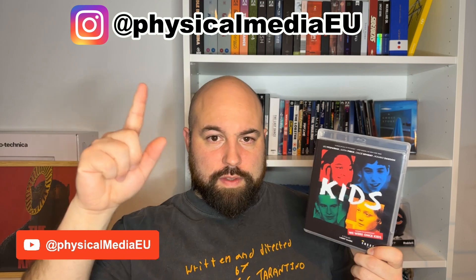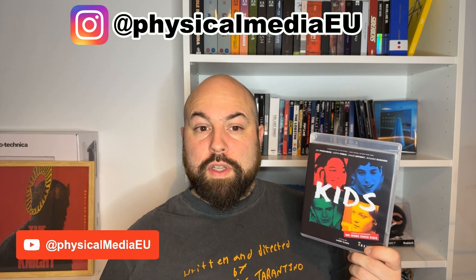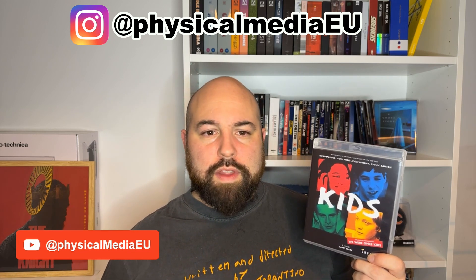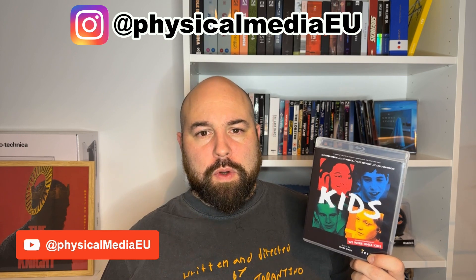The biggest differences between this release and the old Blu-ray are basically the extras — the new audio commentary is completely new, and the addition of the We Were Once Kids documentary, which also came out after the previous Blu-ray. Those are things obviously not in the previous release, and that's a very good reason to get this one. And that was it for the review. Thank you so much for watching. Remember I will post detailed pictures of this release on Instagram at physicalmedia.eu — I'd love to hear from you in the comments. If you've watched this movie, what do you think of it? And if you have this release or are trying to get one of the other Umbrella releases, thank you so much for watching and see you next time.